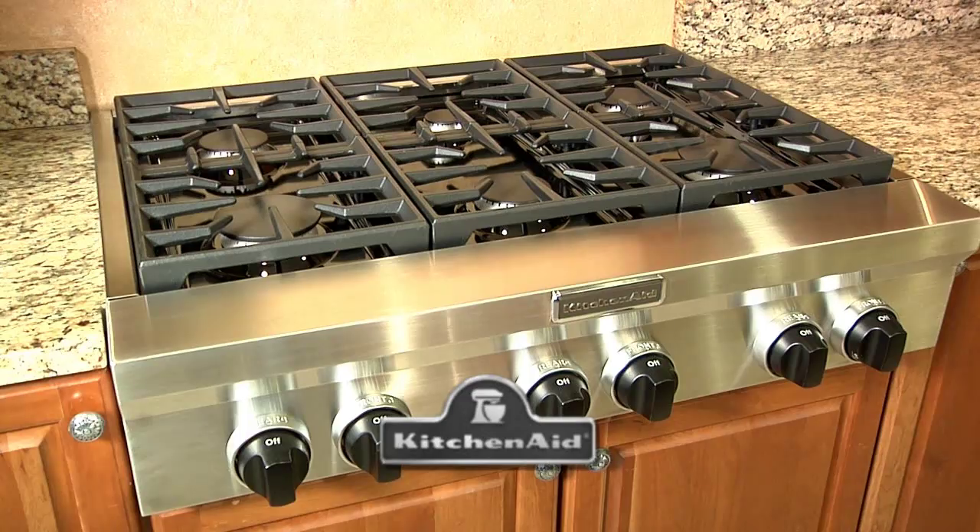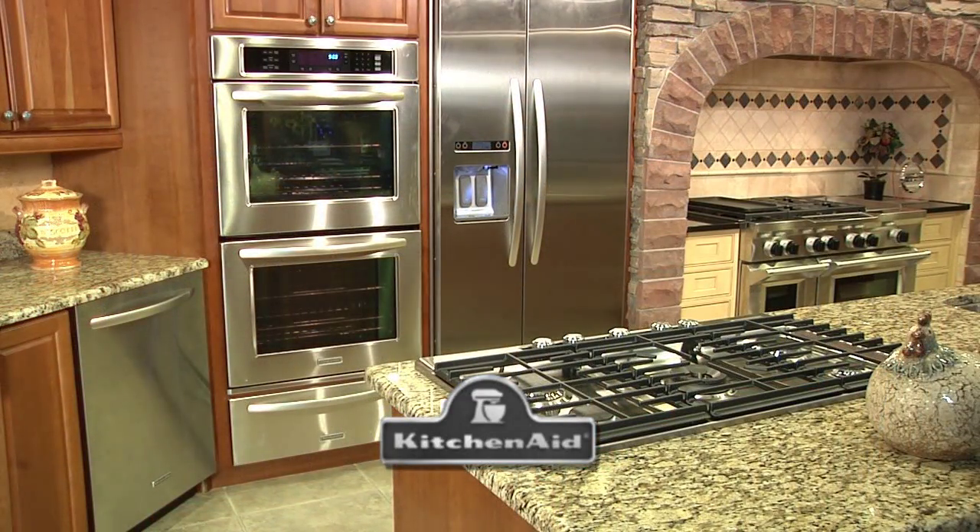Southwest Hot Chefs and Restaurants is brought to you in part by KitchenAid, for the way it's made. See what's cooking at KitchenAid.